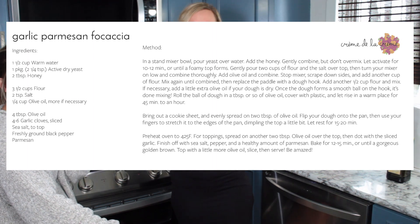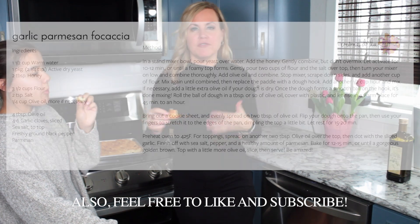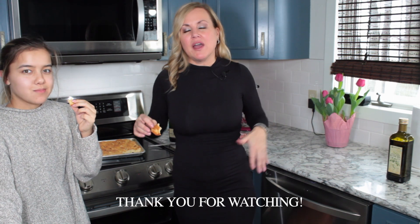Thank you so much for joining us in our kitchen. I really hope you like our new format — we're deciding this is the way to go. You know us, you've been in our kitchen for a long time and it's been really fun. If you have any questions about anything you have in your pantry or fridge, or a recipe you might need, or ideas — just let me know. Like, subscribe, I hope to hear from you, and I hope you are all keeping safe.